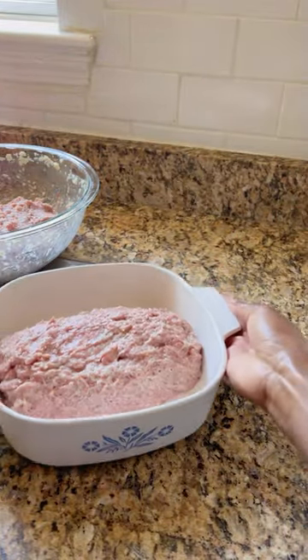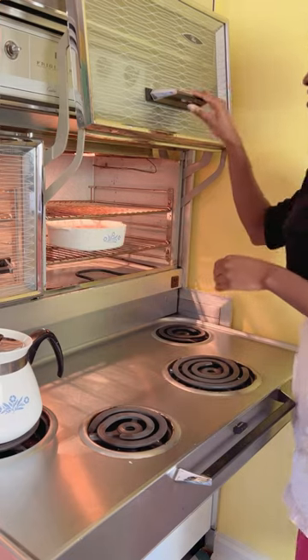Form it in a loaf and put it in the oven for one and a half to two hours. Now that our glazeless meatloaf is out of the oven, it's time to give it a try.